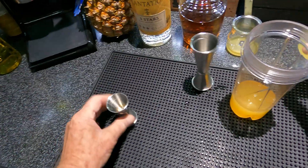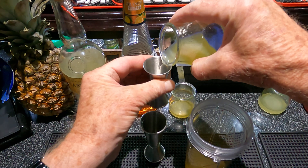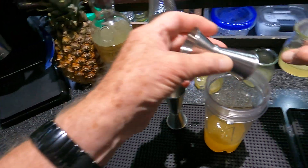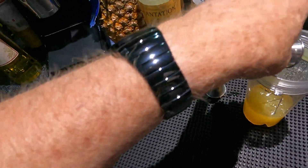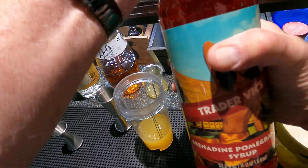Three-quarter ounce lemon juice, just squeezed. And one-and-a-half ounces lime juice — again, fresh squeezed.